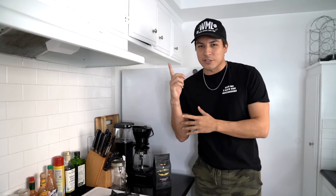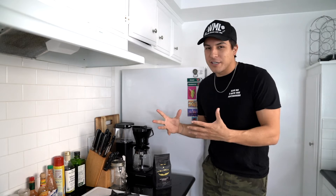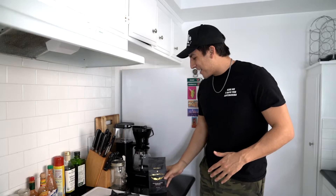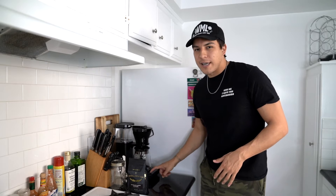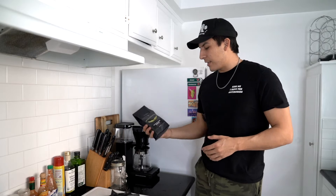Alright y'all, if you don't know, I broke my foot about three weeks ago — here's an x-ray. I've literally just had my foot propped up on the couch for like 21 straight days, which has been terrible for my online shopping habits. But I wanted to show y'all this one thing I got. This bad boy is the TechnoVorm MoCaster 40 ounce coffee brewery — I think it's the KCB version. The coffee we're going to use today is Intelligentsia.